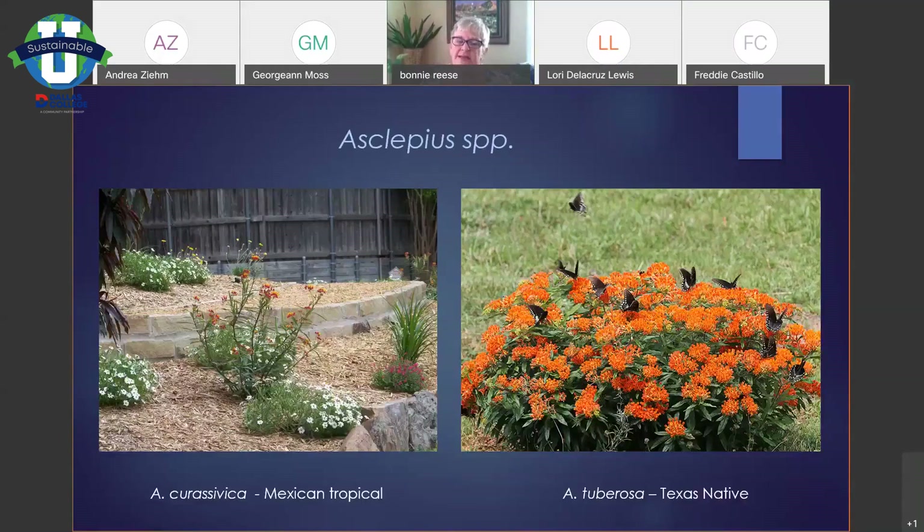The tropical one — sometimes I think we're on the real border of whether it dies back or survives the winter, and we don't want it to survive the winter. There's some concern about diseases in the butterflies if these don't die back. So go ahead and cut them off after the first freeze, just like any of your other perennials. The one on the right is our native one to this area — I think it's really gorgeous. There are many other milkweeds that are good for monarch butterflies but they're difficult to find. They're not real easy to transplant, so make sure you put it where you want it.